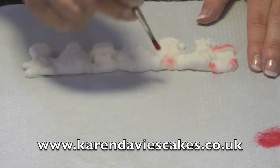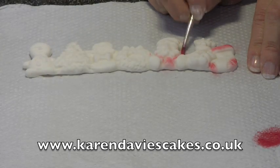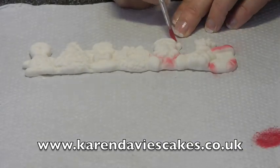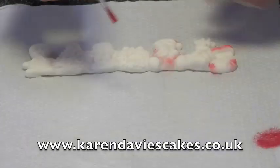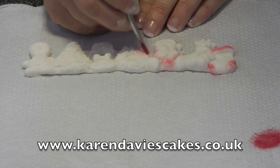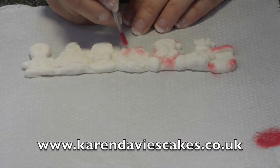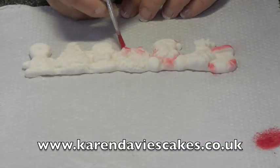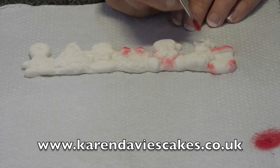I've got Santa here — I'm doing it very quickly. Onto his hat, his other arm. I've got a bow on the garland here so I'm going to do that in red — you could do it in silver or gold which would look nice. Just a little bit more red, and Rudolph's nose.